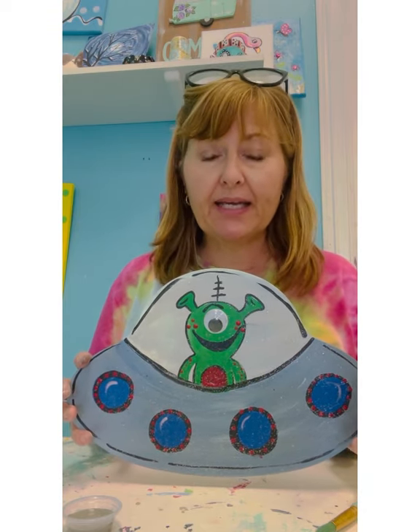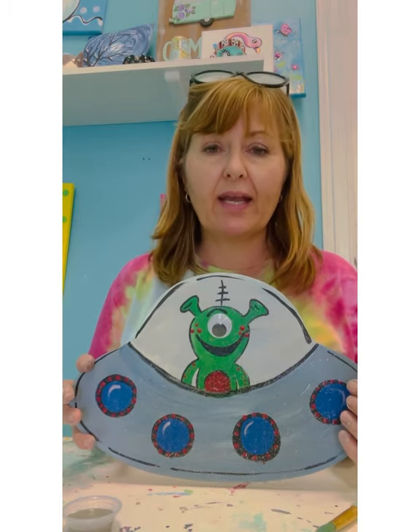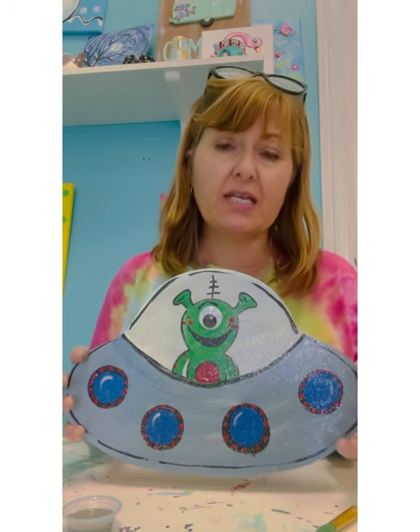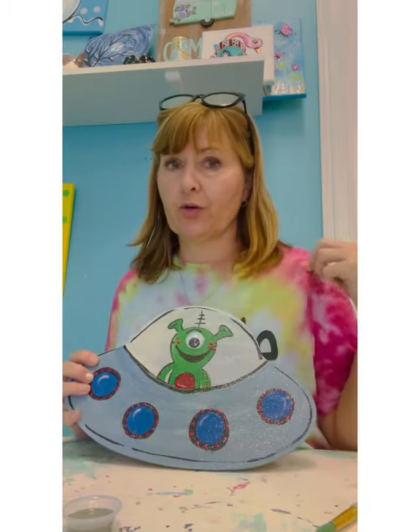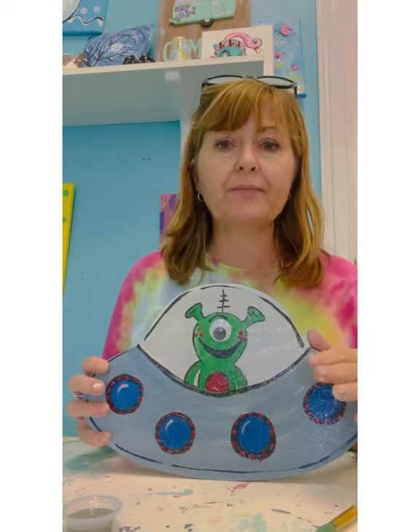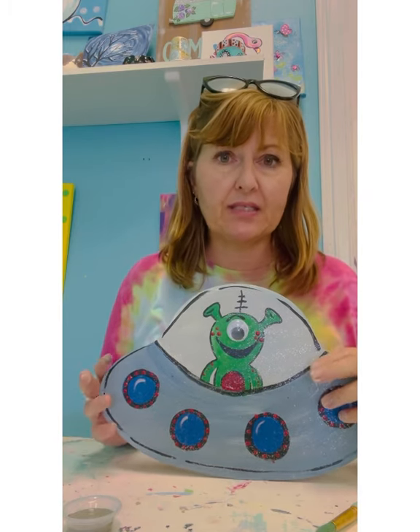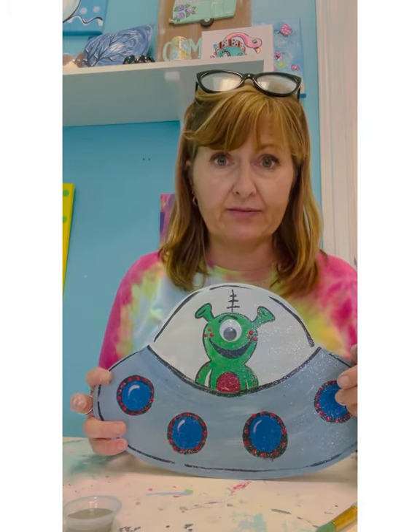You're going to use the acrylic paint. You can use any colors you want. Just like the canvas painting, this doesn't wash out of your clothes, so I recommend putting on an art shirt. I have my art shirt on. I recommend covering your table. I'm sitting at an art table so it's okay if I get paint on it because I already have lots of paint on it.